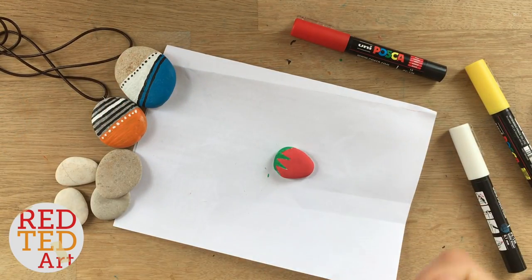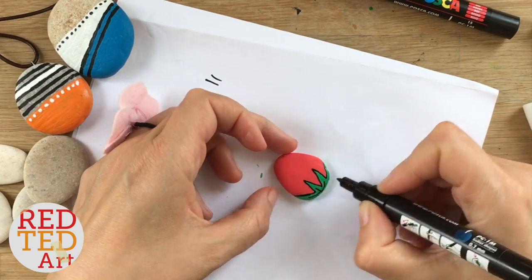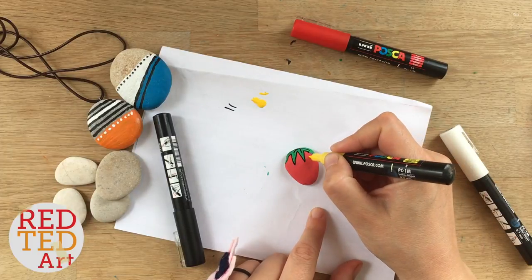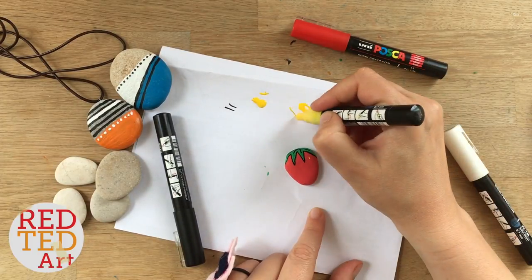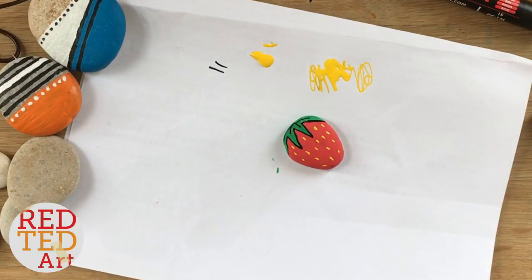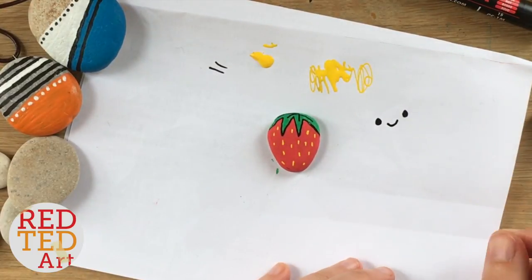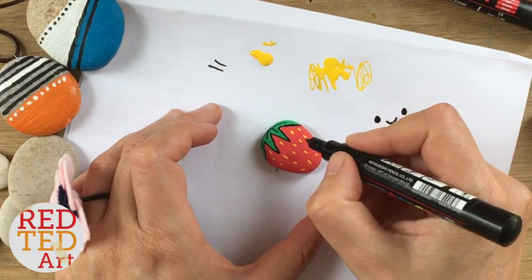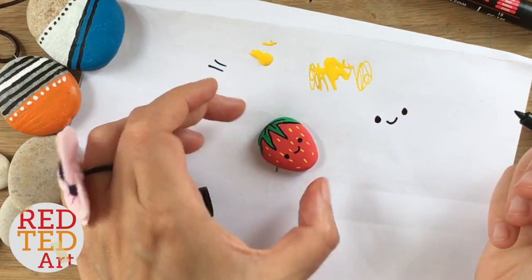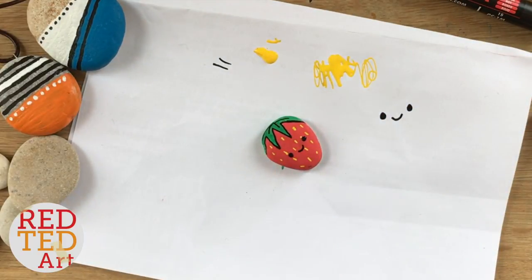Now the green is dry, I'm going to take some black — just make sure it's coming out thinly — and put some outlines on my leaves. Then I'm going to take my yellow for some seeds, making sure it's coming out nice and clean. Finally, I want to draw our little kawaii faces because I can't resist them. I'll just quickly give it a little practice. A little smile — let that dry and then add the tiny last bit to finish off.